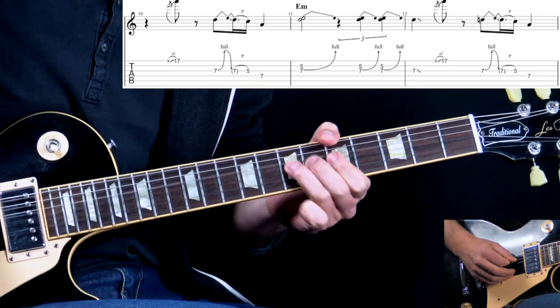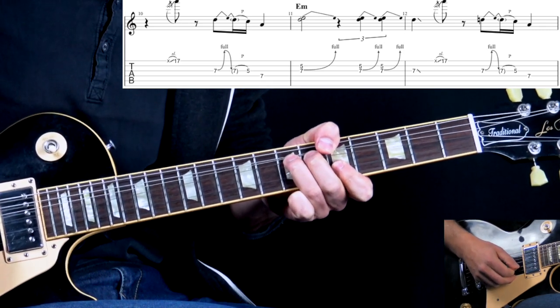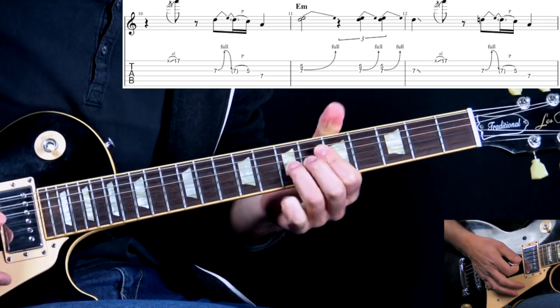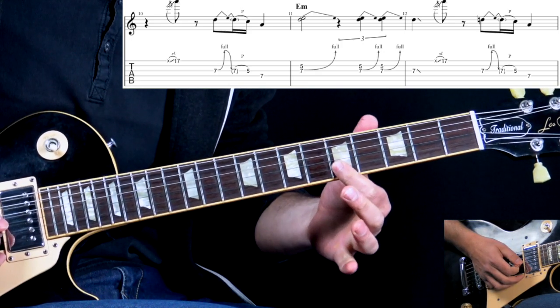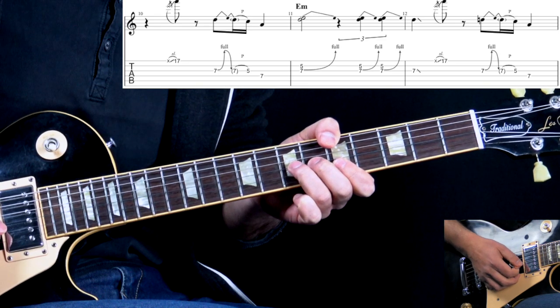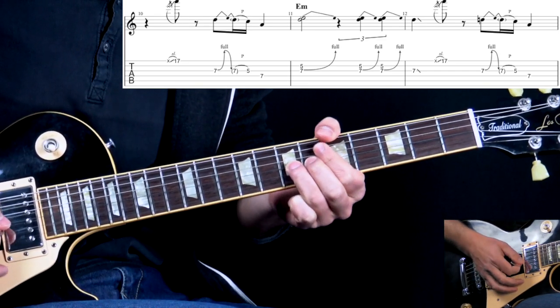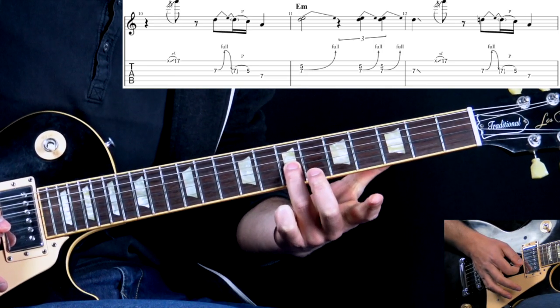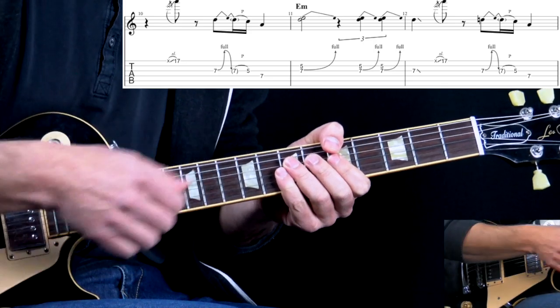Two times. Now we go to E minor. Here we do three unison bends: B string 5th fret, bending G string 7th fret. First is a longer one, then two more, then we bring down to the 7th fret, slide out, and then we're back to the riff again.